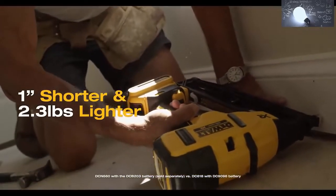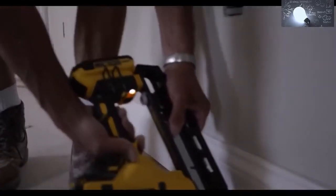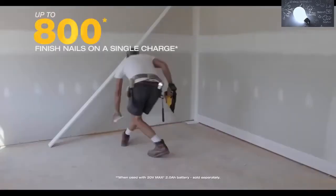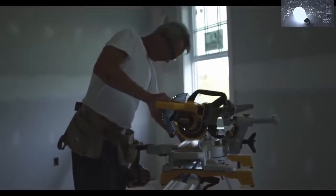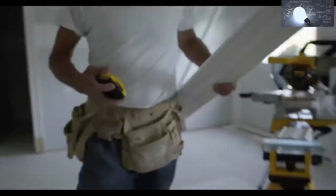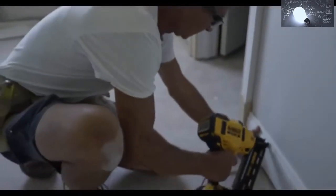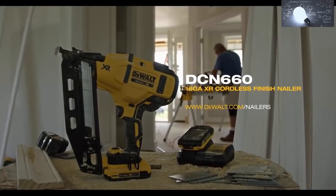It's ready to fire in sequential or bump actuations with bright LED lights that help illuminate your work surface. This nailer has enough runtime to fire up to 800 nails on a single charge, and since it's part of the ever-expanding 20-volt max system, this nailer shares the same batteries you already use on the job site.